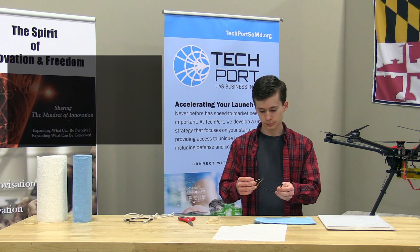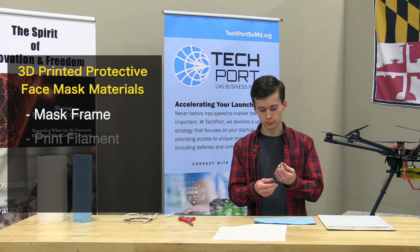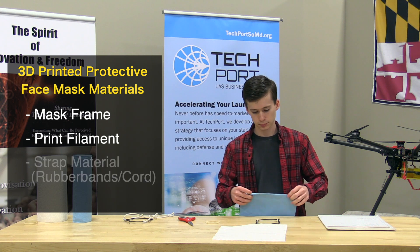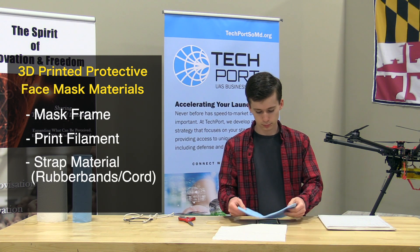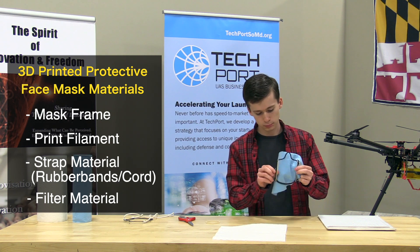The components of the mask include a 3D printed mask frame — we used a nylon filament — rubber bands or cord, and a filter material. We used a disposable blue shop towel for this demonstration.